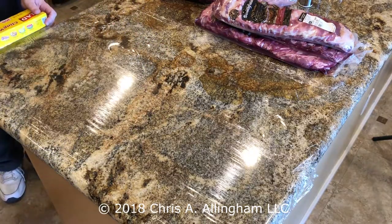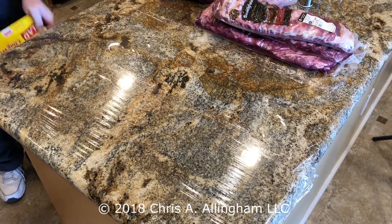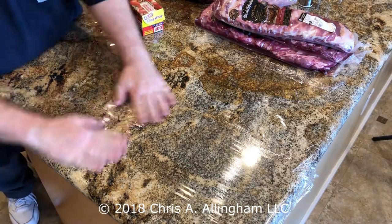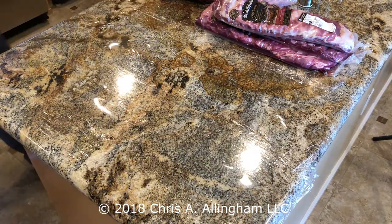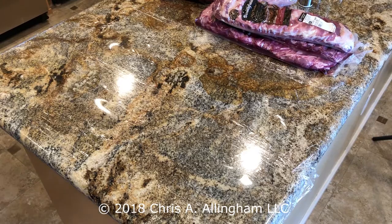Several sheets overlapped will create a large work surface where you can skin ribs or trim brisket. And when you're done, just peel off the plastic wrap and toss it in the trash. That's your quick tip from the Virtual Weber Bullet.